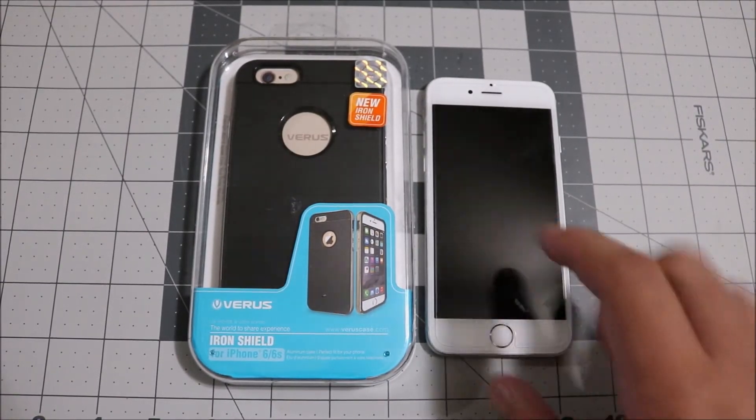If you guys enjoyed this video, please leave it a like. This was the Varus Iron Shield case for the iPhone 6 and the 6s. Thanks for watching and I'll see you guys next time.